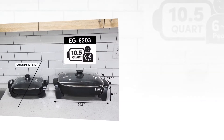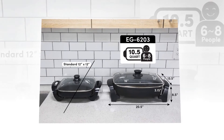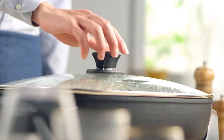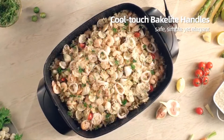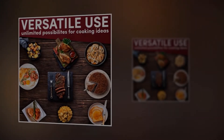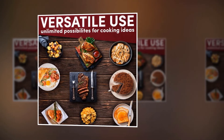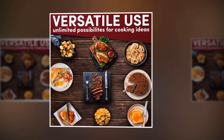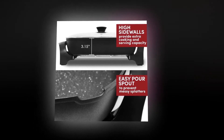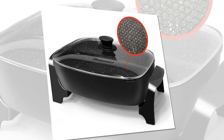The clear tempered glass lid locks in flavors and moisture. The extra-large 16 by 13-inch pan allows you to fry chicken for the whole family. This family-sized electric skillet makes mealtime simple — flavorful stir-fried vegetables, gourmet grilled cheese sandwiches, and fluffy pancakes are all possible, serving 6 to 8 people. Its 1,500-watt, 120-volt design is suitable for home kitchen use. With 3.15-inch splatter-proof walls and cool-touch knob and handles, it also makes a thoughtful housewarming or wedding gift. One-year warranty and top-rated customer support.